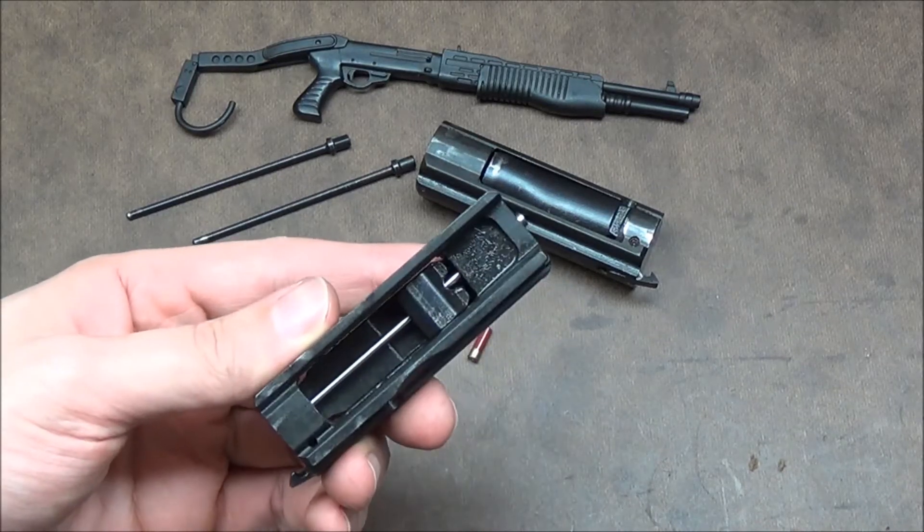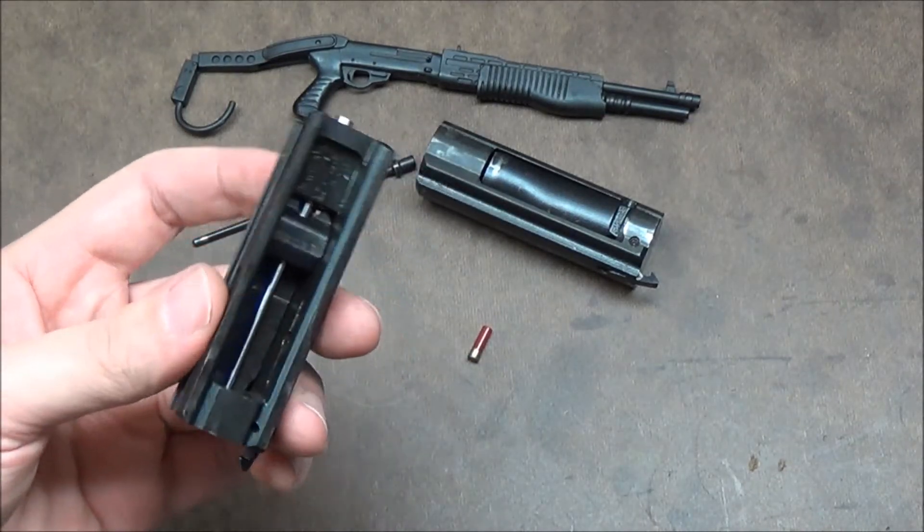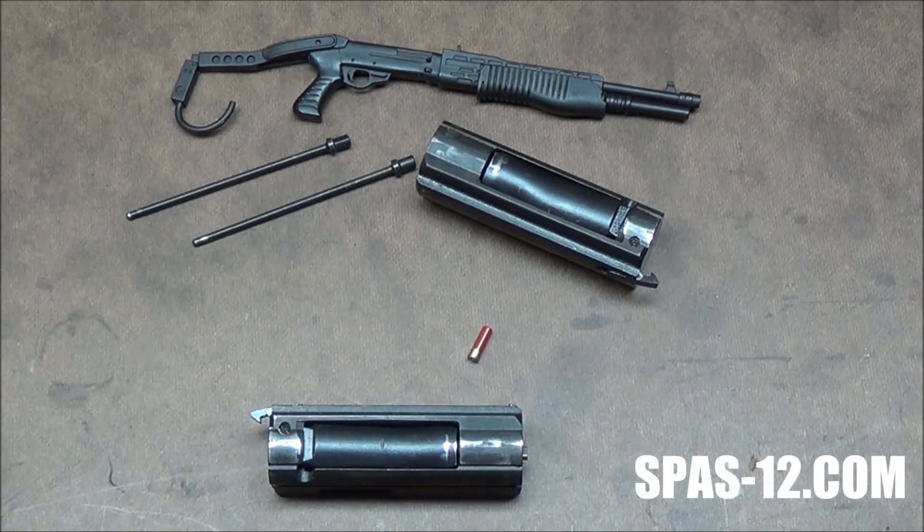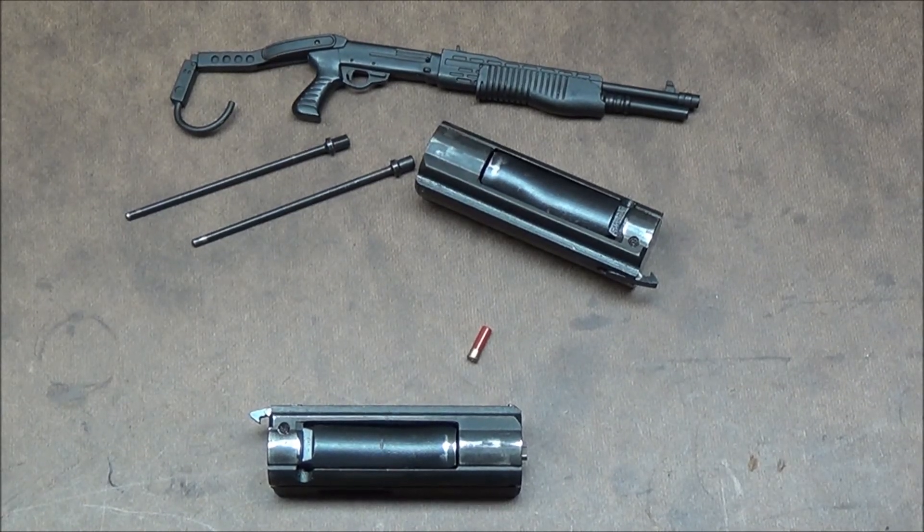I hope you guys enjoyed the video. Look for more very soon. I'm going to try and get some more technical type of videos on manipulating the controls on the SPAZ-12 and taking it apart. Stay tuned — just check the website often at spaz-12.com. Thanks.